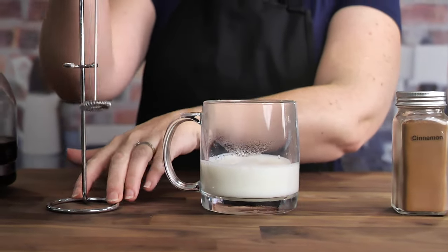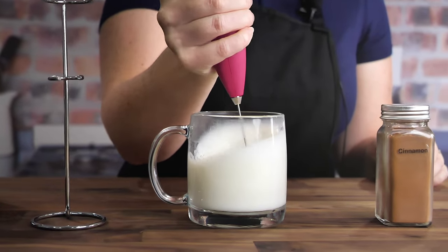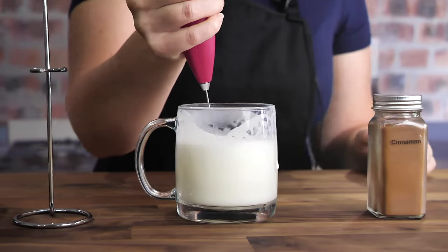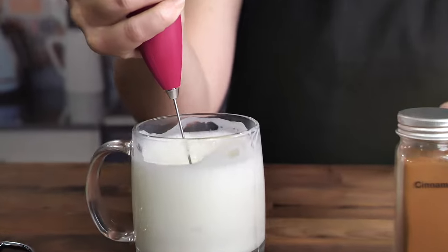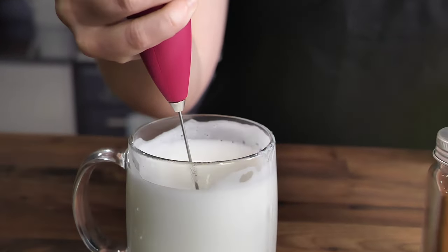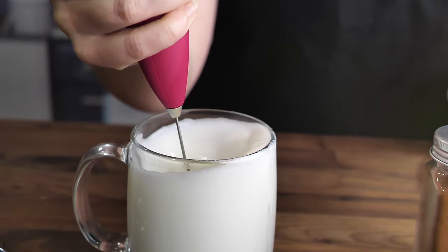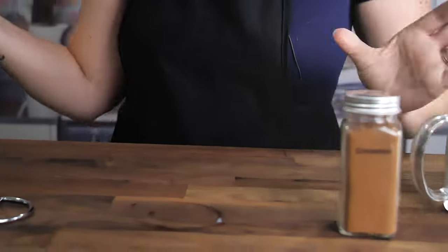Now we have our hot milk so we're going to froth that. Make it nice and frothy and bubbly. Moving the frother up and down helps to aerate the milk, which makes it froth even more. And that is perfect — lovely, perfect froth there. Let me grab my syrup.